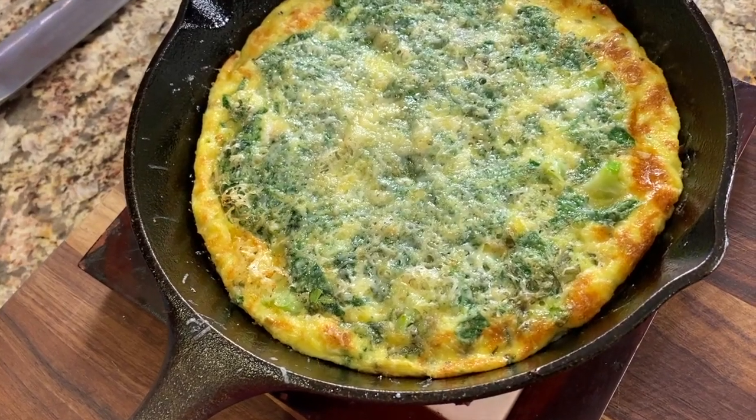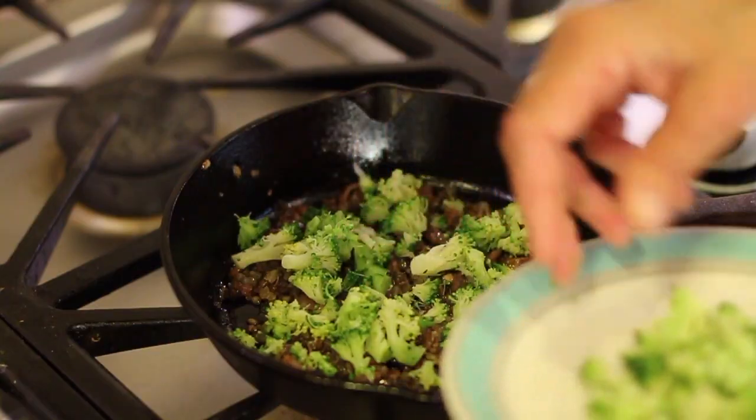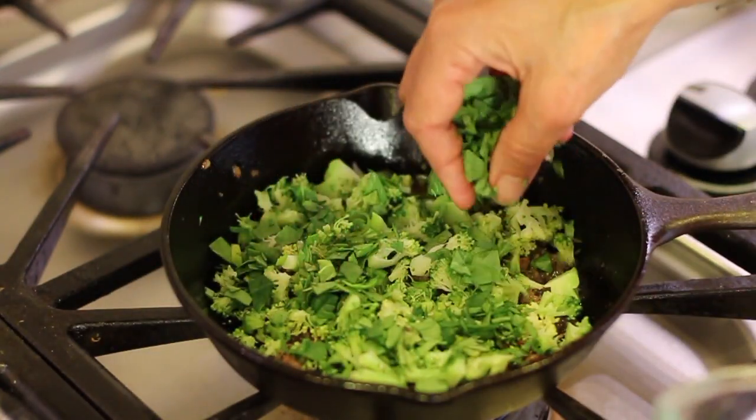If you have some leftovers in your fridge and you don't know what to do with them, such as maybe some leftover broccoli, zucchini, any kind of vegetable, today I've got the answer for you. We're going to be making a frittata. A frittata is an Italian dish very similar to a quiche without crust or maybe an omelet. This is where we toss in a lot of different ingredients and cook it up — it's savory, it's delicious, and you're going to love it.